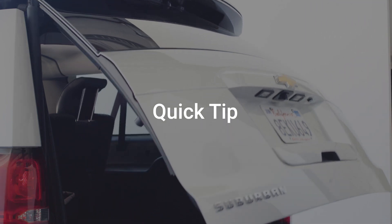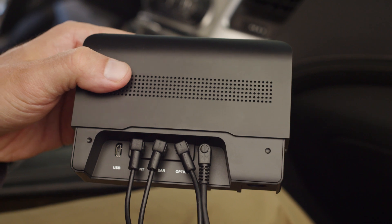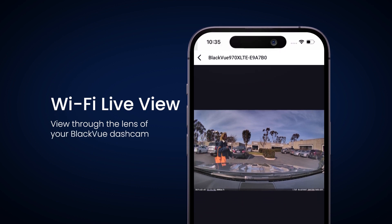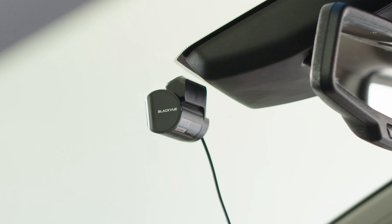Here's a quick tip before getting started. If you are unsure about the positioning of the cameras, you can wait until after the main unit is powered and the wireless button is paired. This will allow you to use the BlackVue app to view through the dash cam in real time so you can find the optimal viewing angle before mounting the cameras to your windshield.